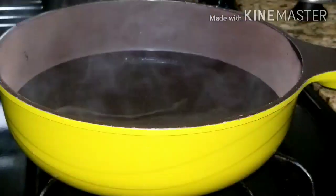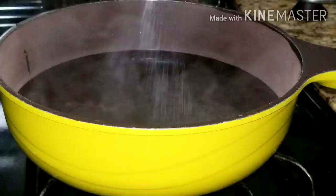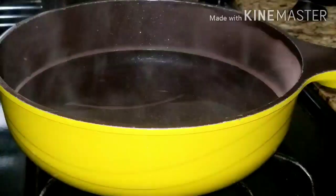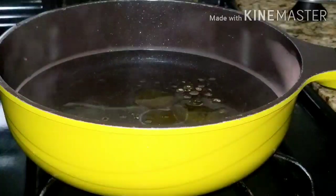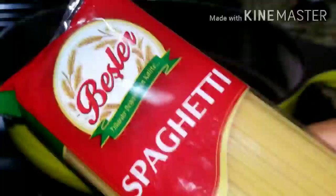Here I have my pot with some water — the water is already hot. I'll go ahead and add some salt, then I will add extra virgin olive oil. Use any oil of your choice. After that I will go ahead and add my spaghetti.